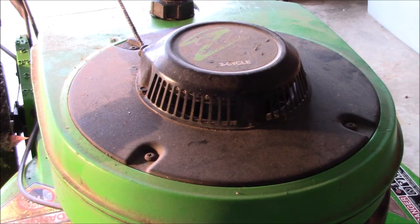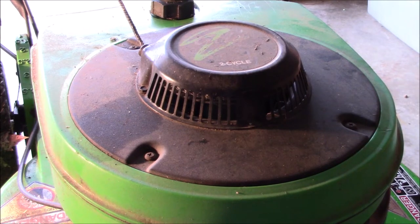What we have here today is a Lawn Boy 2-cycle lawn mower and the recoil is not pulling the cord back in very fast, and sometimes it is still hanging out. Today I am going to show you how to fix that.